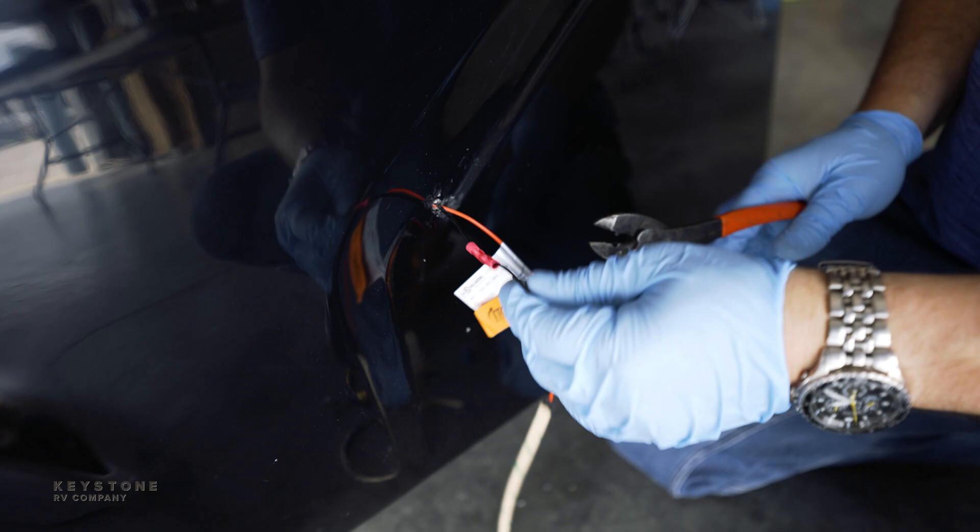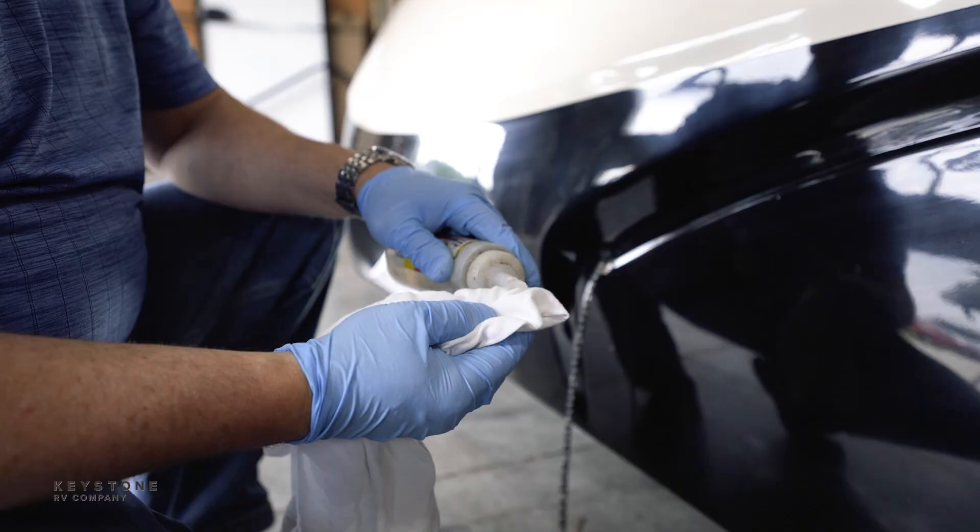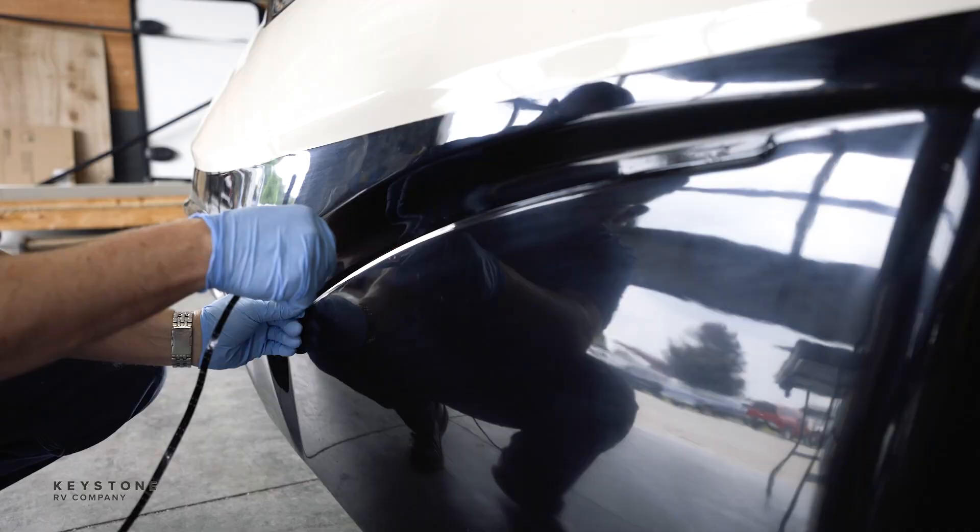Now test the light and make sure it works. Knowing the lights are working, gently push the connectors and wires back inside the cap. Now I'll take another rag with some adhesion promoter and apply it to the area where the light is going to be installed.